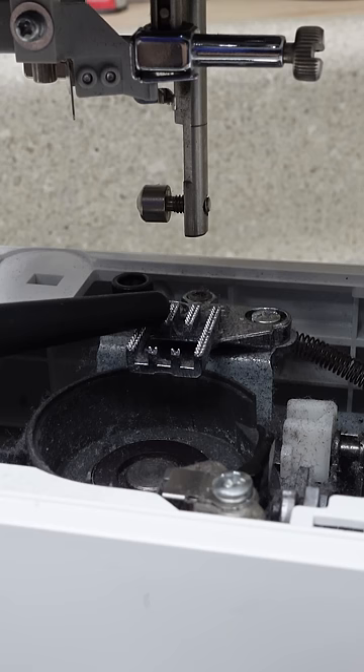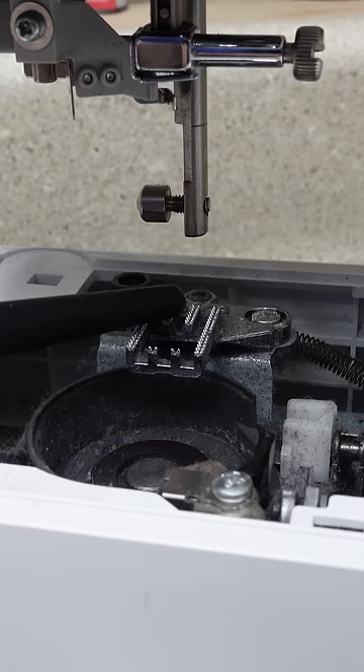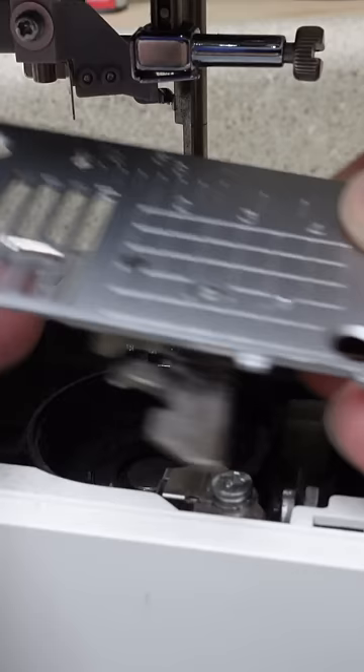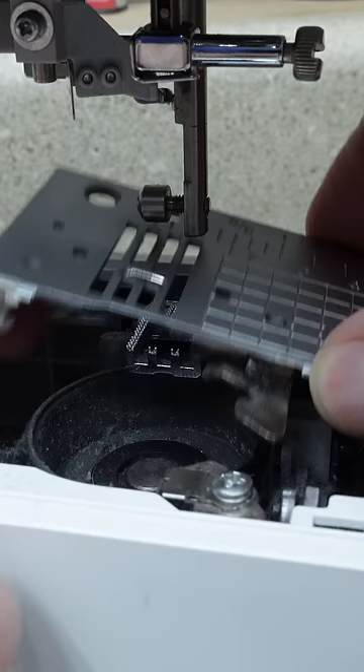One of the things that you see here is the dust in between these feed dogs. If you get too much in there, it starts getting matted and then your feed dogs can't make it up through the needle plate because there's too much buildup underneath. That can cause issues with feeding your fabric over time. So sometimes all you really have to do is take off that plate and clean between these feed dogs.